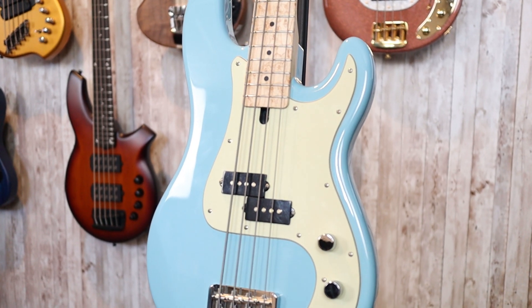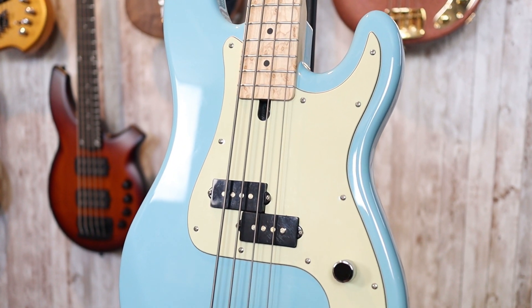This is the D. Lakin 5730, a short scale P-Bass essentially. However, this is a beautiful, beautiful example of what a short scale P-Bass can be. The attention to detail here is top-notch.